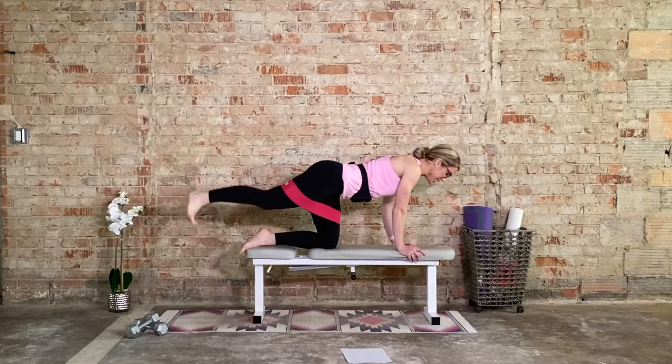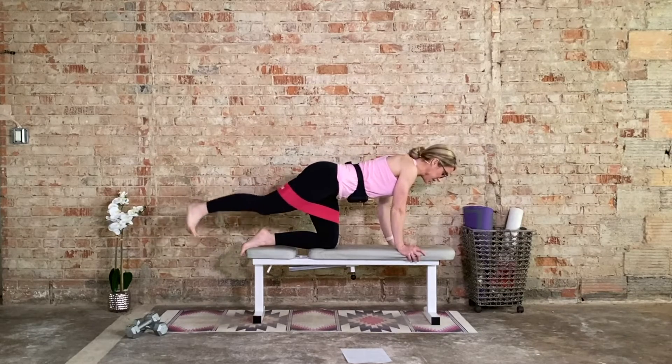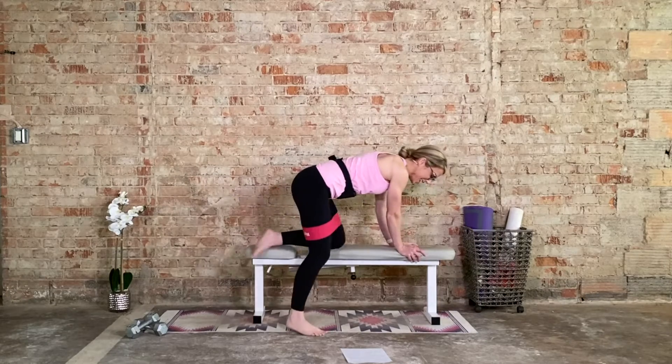Now hold it up — little pulses. 15 pulses. Up an inch, squeeze. Hard squeeze. 10 more. Last 5, 4, 3, 2, and 1. Great job.